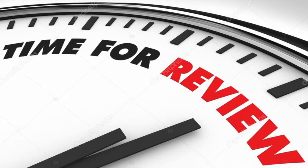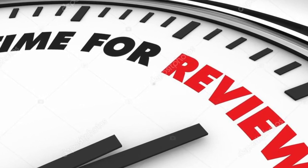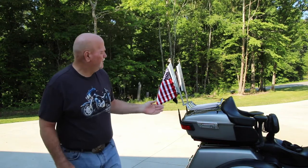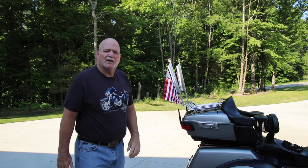Hi, welcome to It's Time to Review Something. Welcome back to my channel. It is time for another review. What are we going to be talking about today? We're going to be talking about my flag mounts from x50flagsmounts.com.